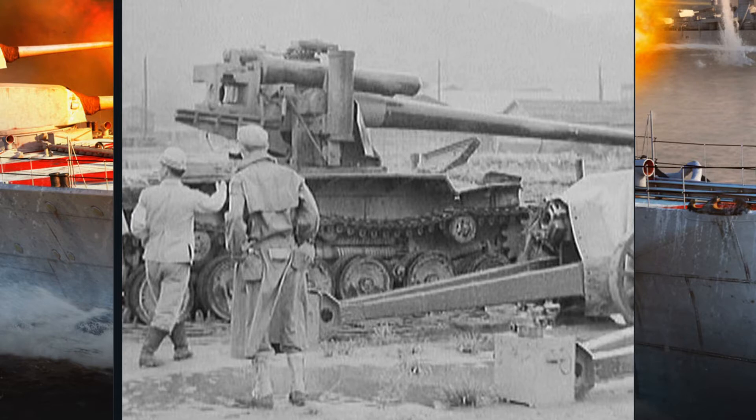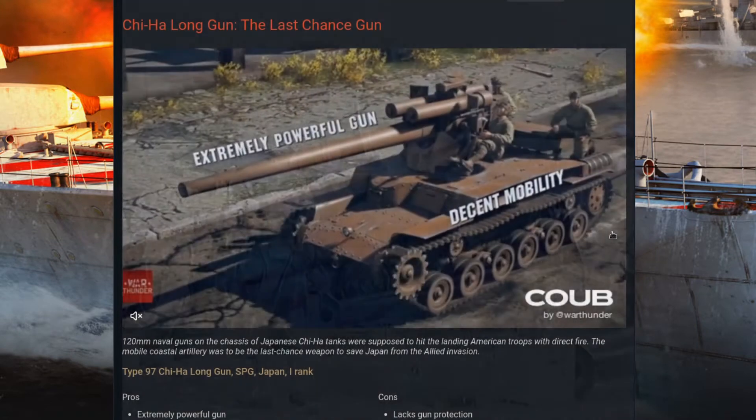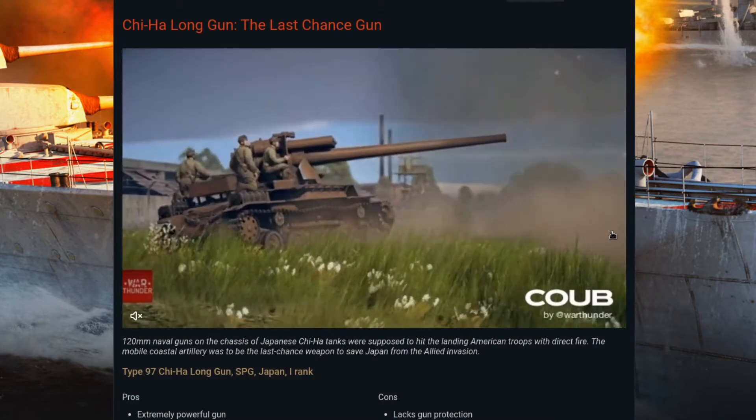It was mounted on the Type 97 Chi-Ha chassis. It didn't have a casemate, didn't have any extra armor — nothing extra. It's really not clear if this was a one-off or a full prototype intended for longer production.